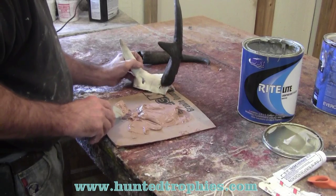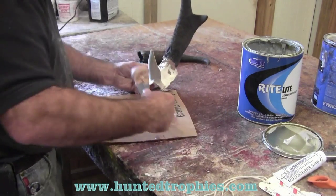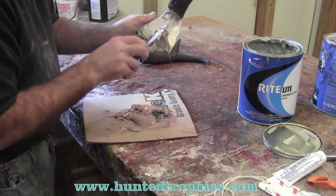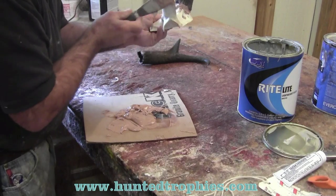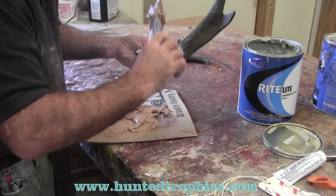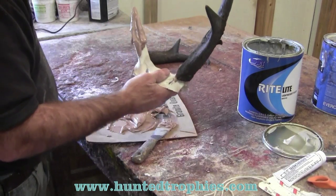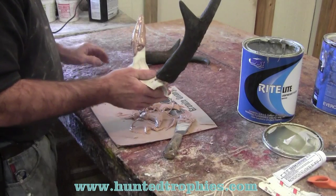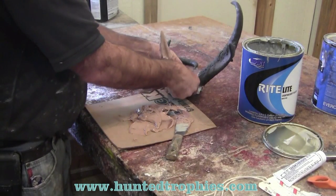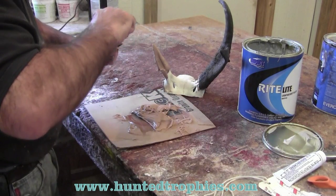I'll take it off with a wire brush just as it's gelling. We'll repeat that same step with the opposite side. As you can see, I've got plenty of Bondo — I mixed up too much, but if I was doing a lot of these, or doing my whole set for the year, for my horn panels — this one is going to be a horn panel — whether European, head mount, or horn panel, these sheaths all go on the same.